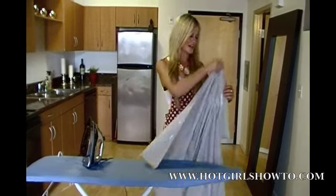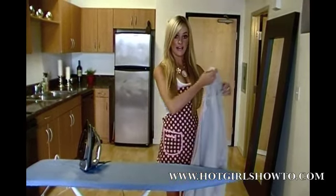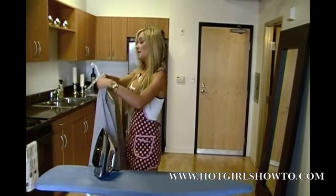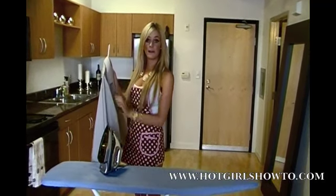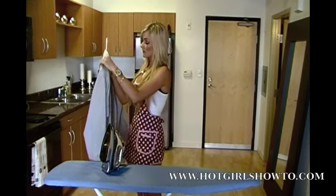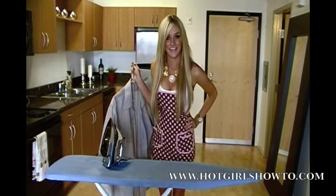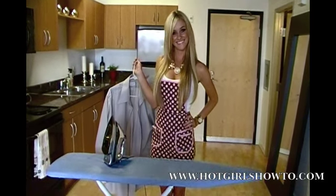After that, you're all set. Simply flip the collar down and immediately hang. It's also good to button the top button and middle button to make sure the shirt keeps its form. After that, you're all set and you'll look very dapper at work.